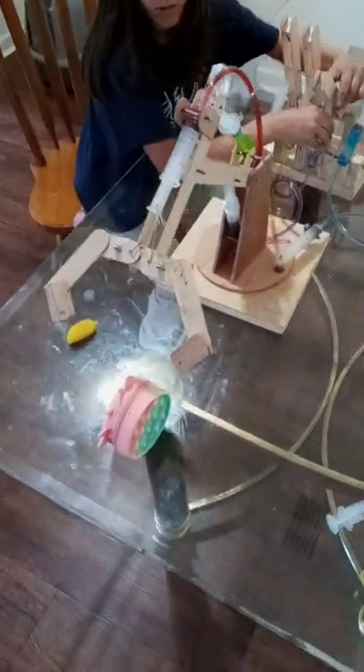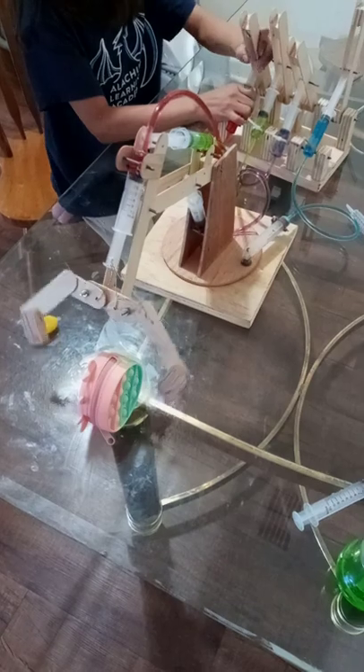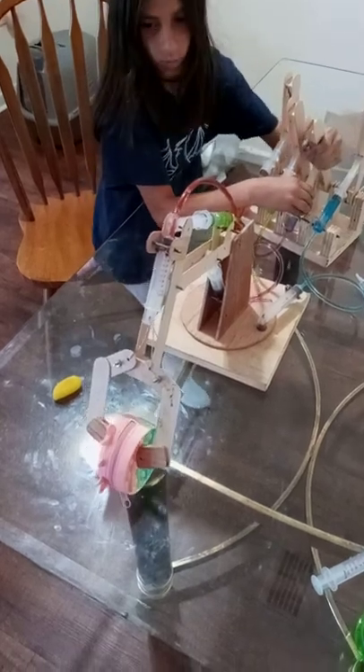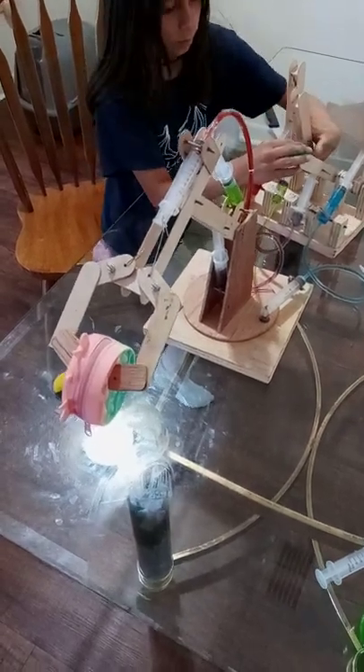I'm going to grab it. Stay right there. So we're going to go down. You need to be right here so I can actually move or have you. See, look at this. Yeah, that one doesn't like to stay down.